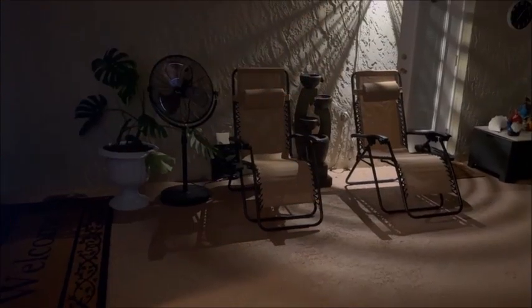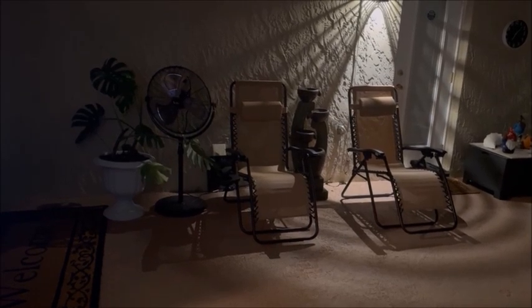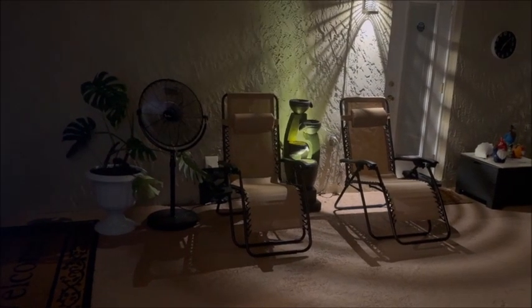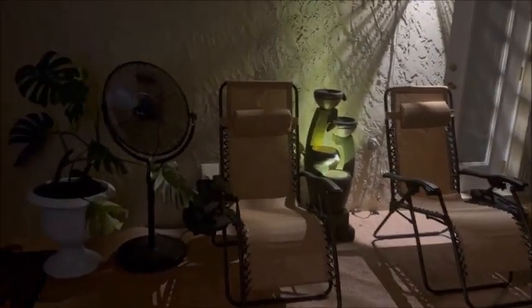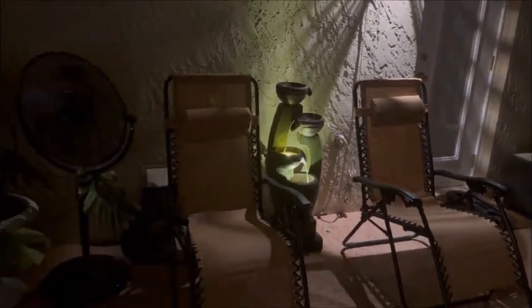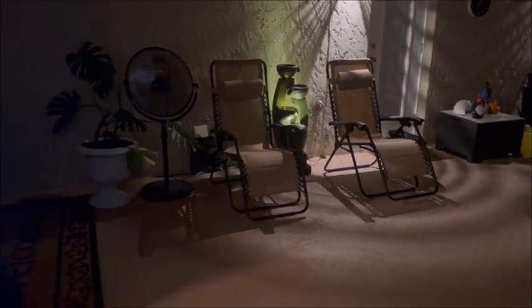Let's not forget the fan and the waterfall inside the patio. Echo, turn on the big fan. Echo, turn on the waterfall. So the waterfall is also on a timer, along with all the lights — they come on at dark and they go off at midnight. Don't have to run around touching any lights. There you have it.